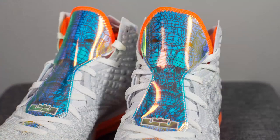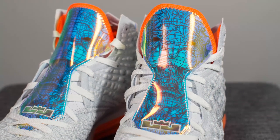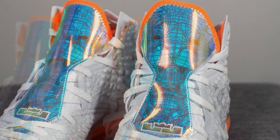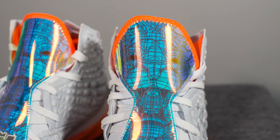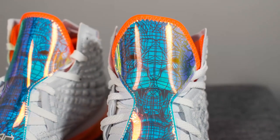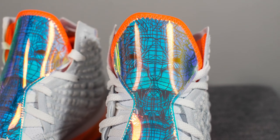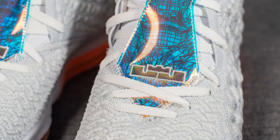The laces are a flat style white lace, but they're tucked behind a shroud found on the tongue. This tongue cover is arguably the most visually striking piece about this shoe. It's a bit translucent so you can kind of see the laces underneath, and it features a blueprint-style image of the LeBron lion. The entire tongue cover has an iridescent finish — while it mainly looks blue, in certain angles it shifts from yellow to green to purple. At the very bottom, the LeBron crown logo is also stitched on.